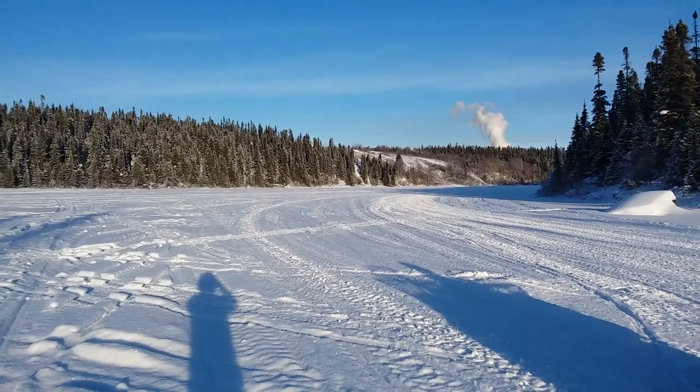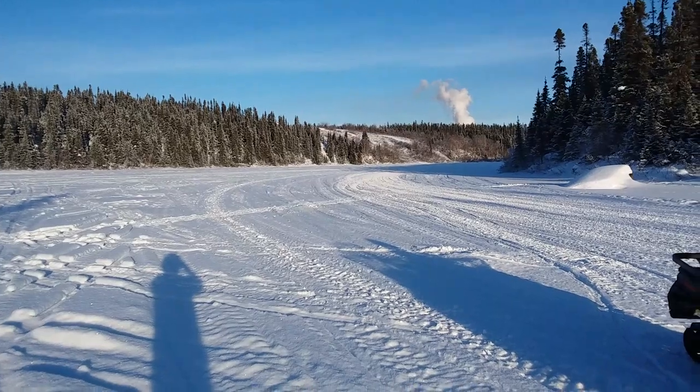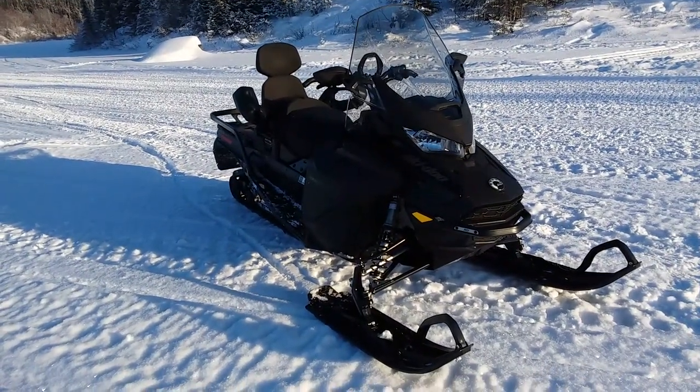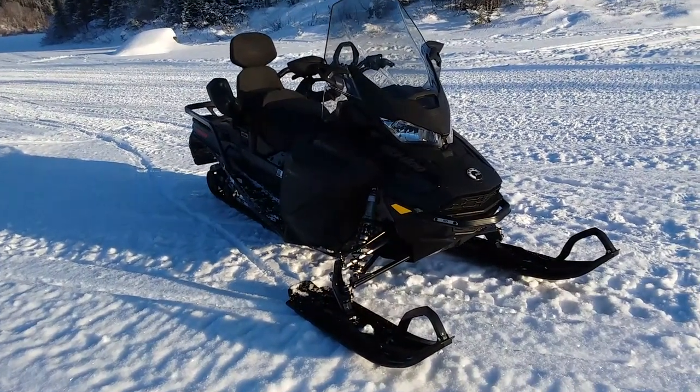Here we are on a nice beautiful day in Lab West, sitting here on Quartzite Lake, to bring in a little bit of a review of the 2022 Ski-Doo Expedition LE.